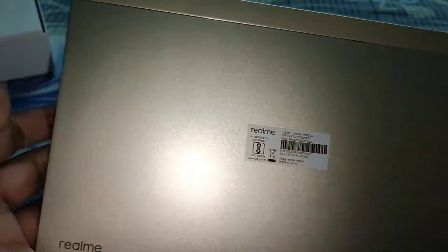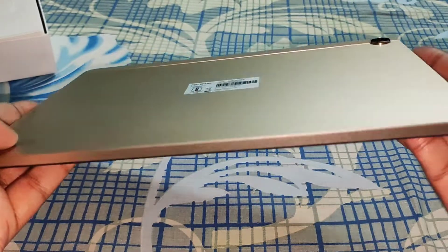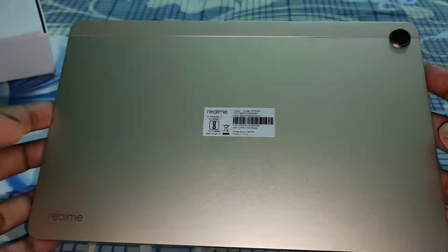This side has two speakers and the power button, so it comes with quad speakers which are Dolby Atmos certified. The sound quality is amazing and pretty loud. The build quality is also very good — premium build quality.